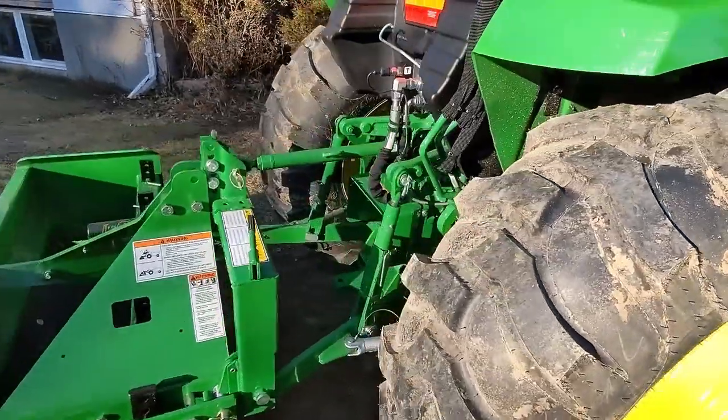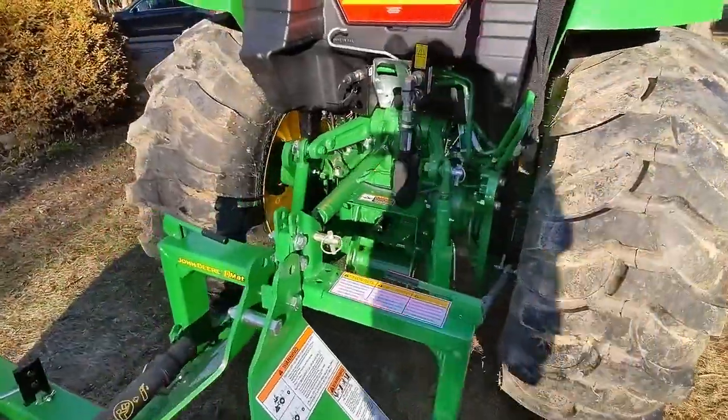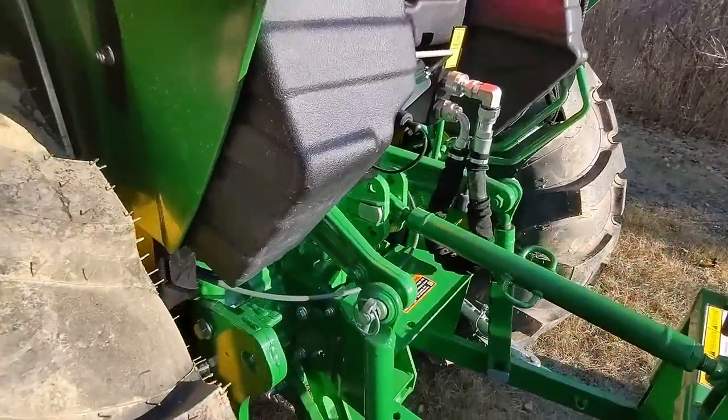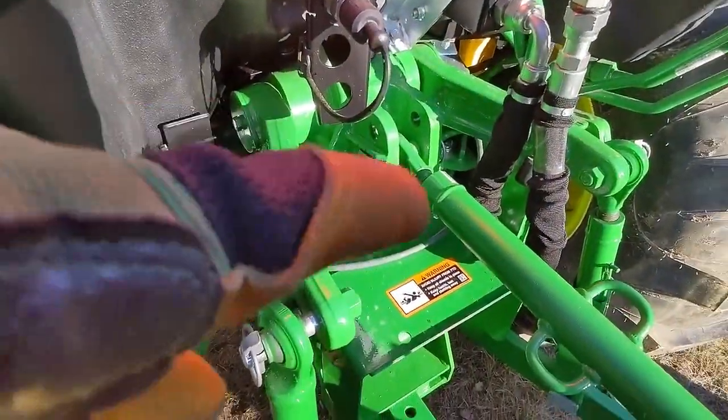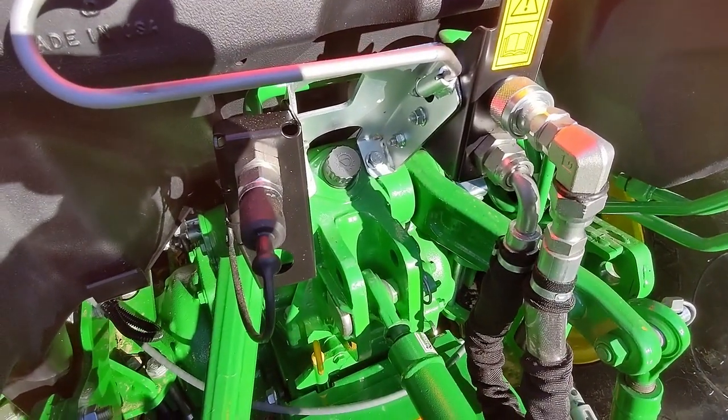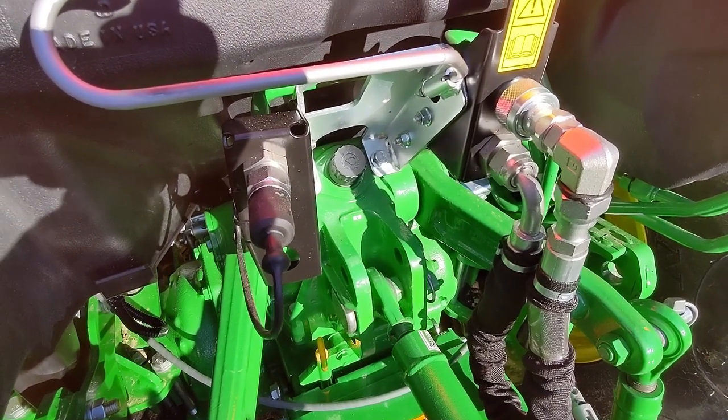For the hydrostatic oil, there's a dipstick in the back of the tractor where you can do your checks, and if you want to refill you just refill it right from there — super basic.